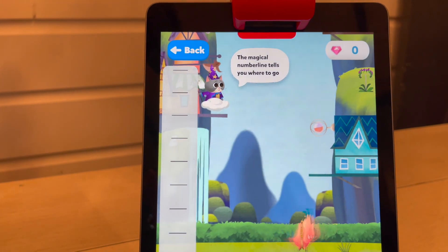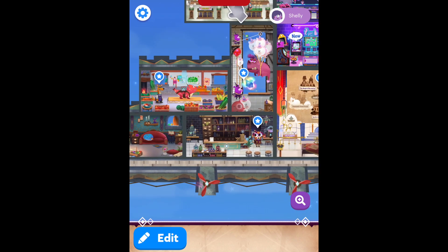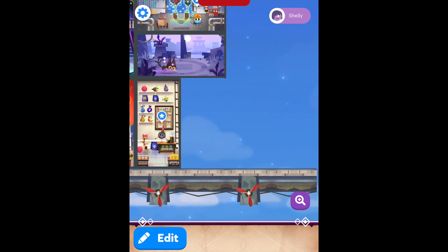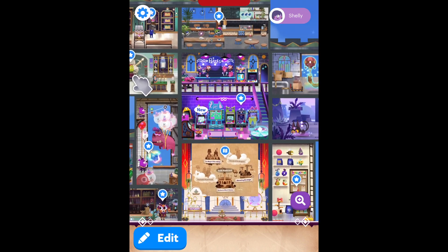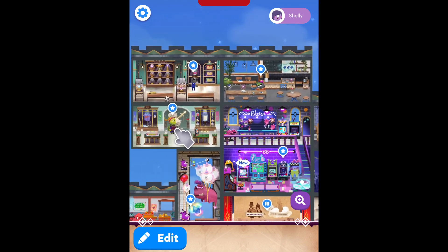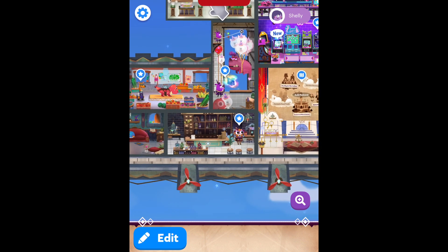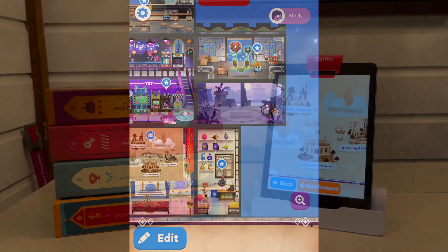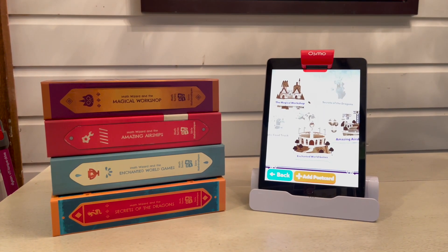Here's a quick look at what the virtual world looks like on my iPad screen. As you can see, these are all the portals for the Math Wizard games I added — there are actually five Math Wizard games and I tested four. To play, you just move your finger on the iPad, tap, and it will open the game. You can have the board game open in front of you and it will prompt you for it, but you can also play some mini games on their own.